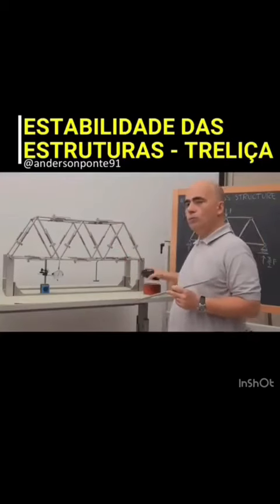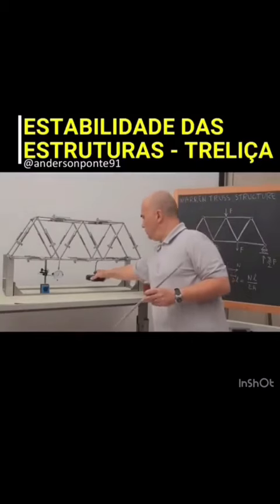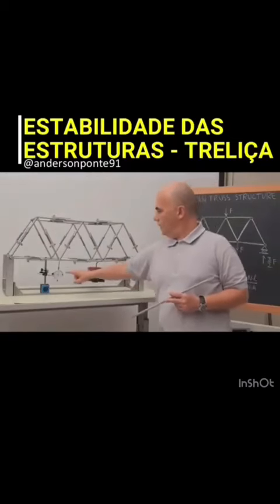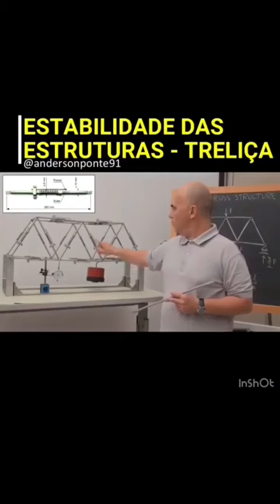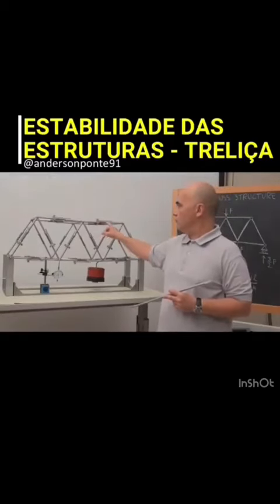The model can be loaded through dead weights in this way. We can watch the displacement of the nodes and we can also measure the elongation of the cords subject to tensile load and the shortening of the cords subject to compression load.